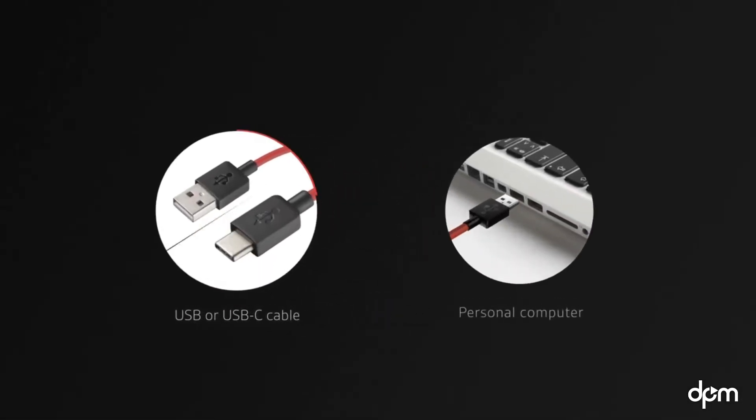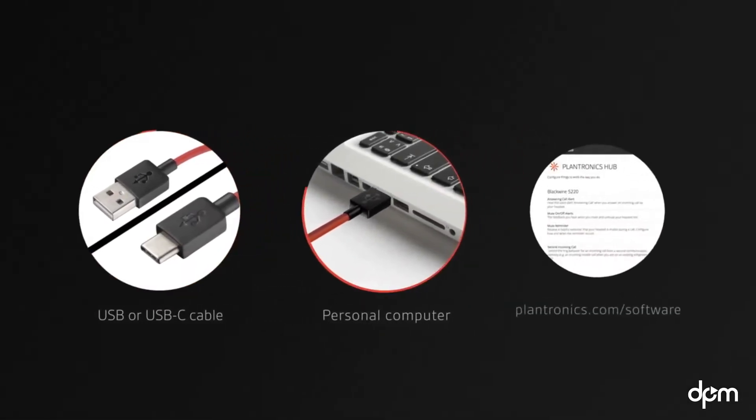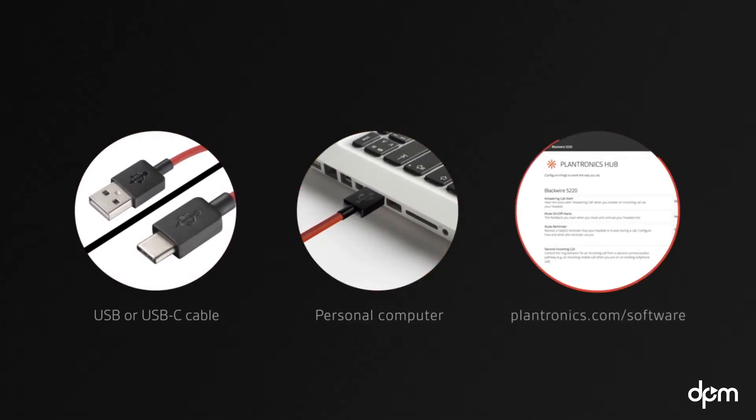Plug the USB cable into your computer. Then download Plantronics Hub for Windows or Mac to configure your settings, such as dynamic mute alerts and call control.